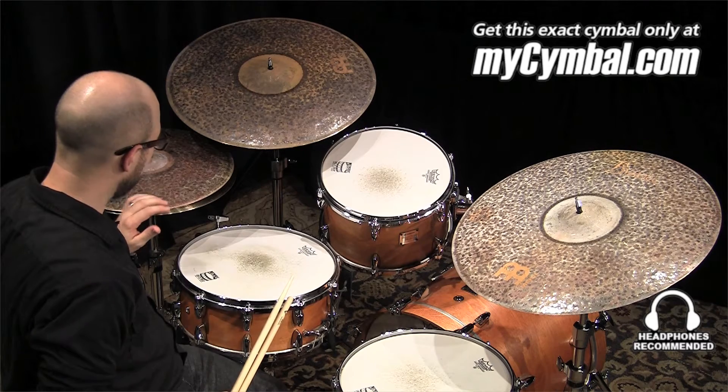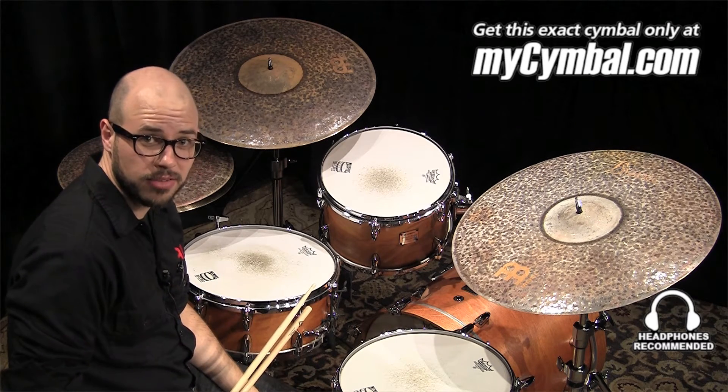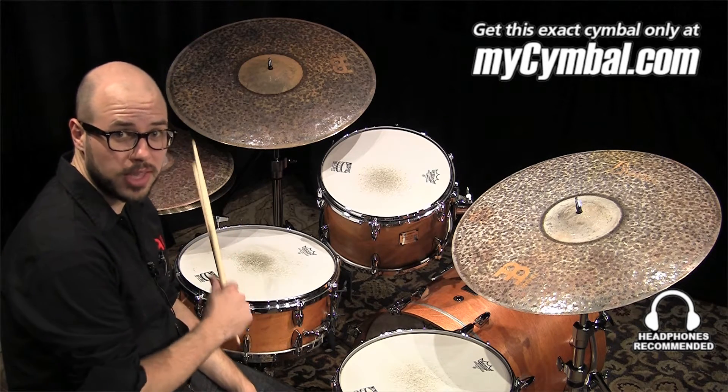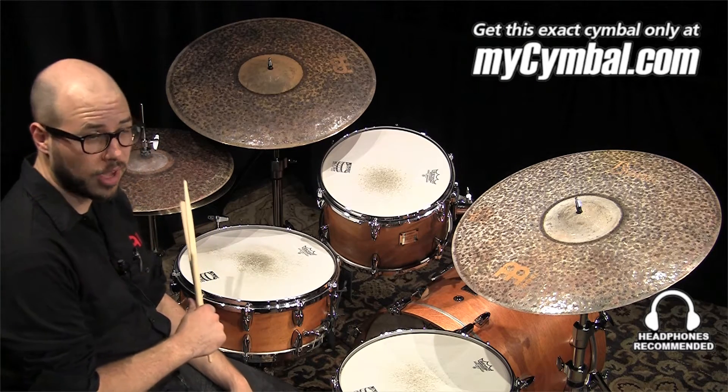16 inch extra dry thin hats — I don't think I need to say anything else about them. They sound absolutely amazing. If you like these, you can only get this exact set of hi-hats at MyCymbal.com.